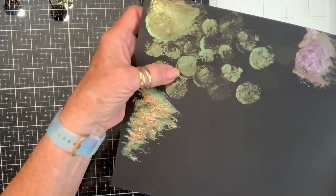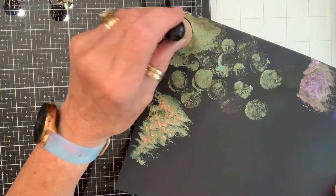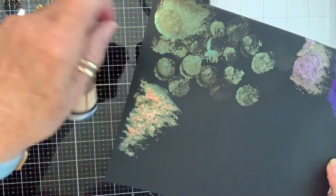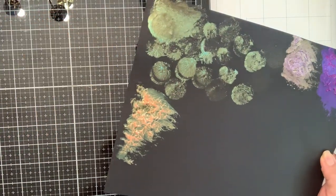That one looks like a ginkgo leaf — I did that just by dipping and dabbing. It did have an extra halo around it and I tried to eliminate it but wasn't very successful.